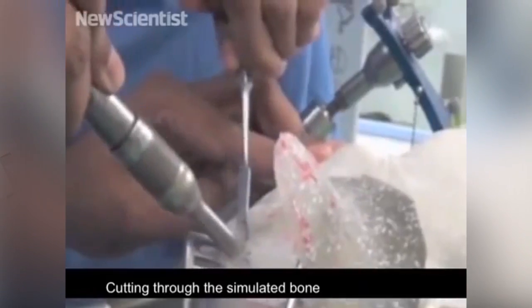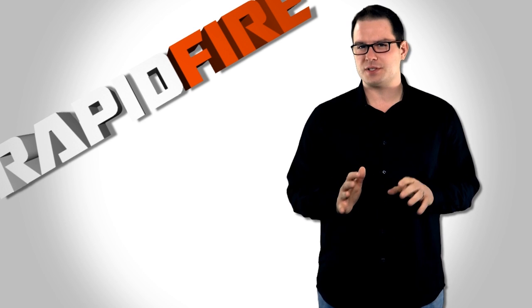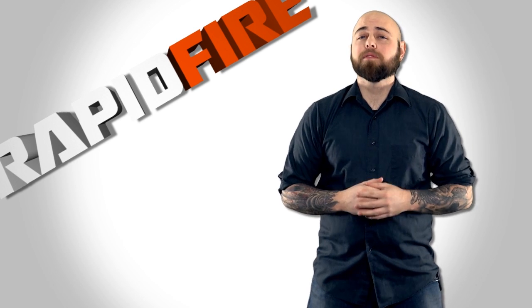The surgery requires the surgeon to see, feel, and even hear these different materials as they're drilling into your skull. Three different neurosurgeons, as well as an expert in surgical simulations, tested the materials by performing simulated surgery. Each gave the model resoundingly good marks.